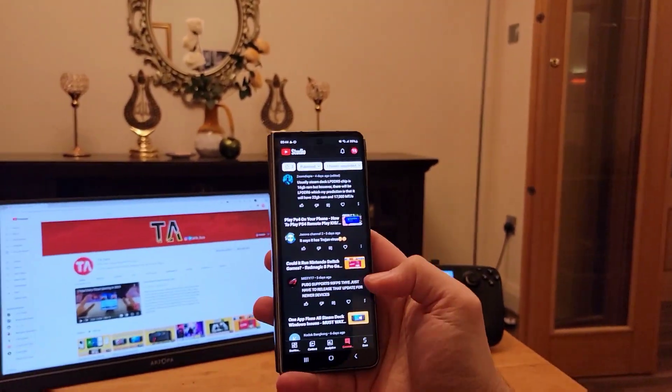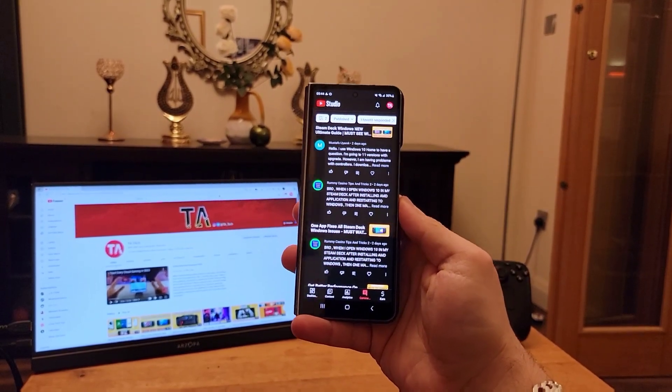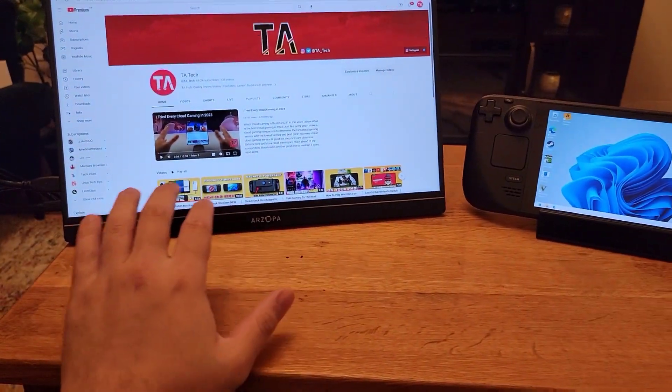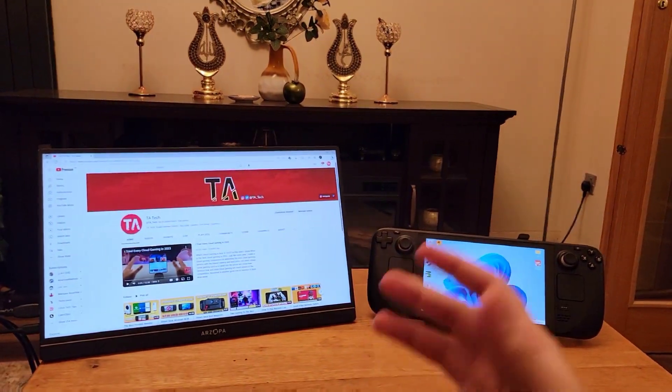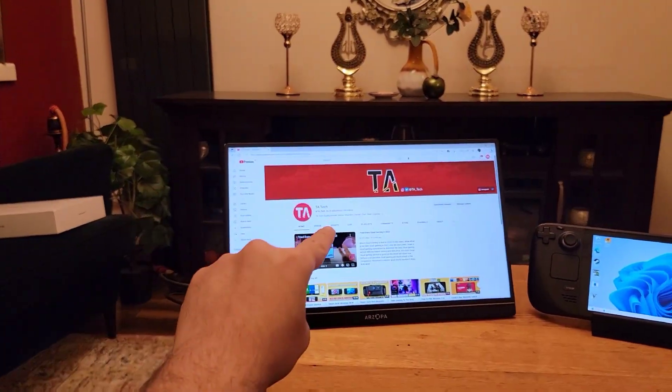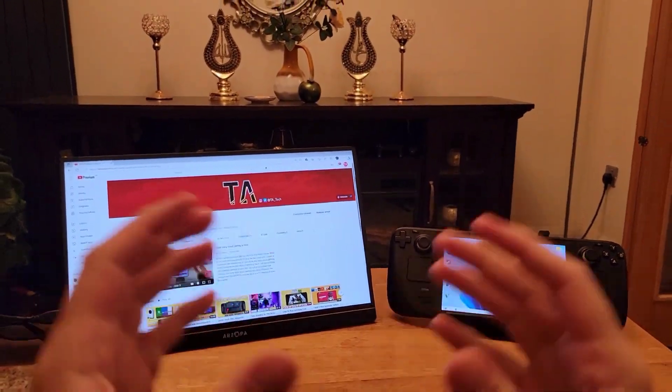I have been getting a lot of comments regarding Steam Deck Windows, and some of them are hard to answer in the comment section because I make a lot of Steam Deck Windows videos. So I will be answering the most common questions. On this screen I will be showing the questions so you can follow along on your Steam Deck to make your Windows on the Steam Deck much better.